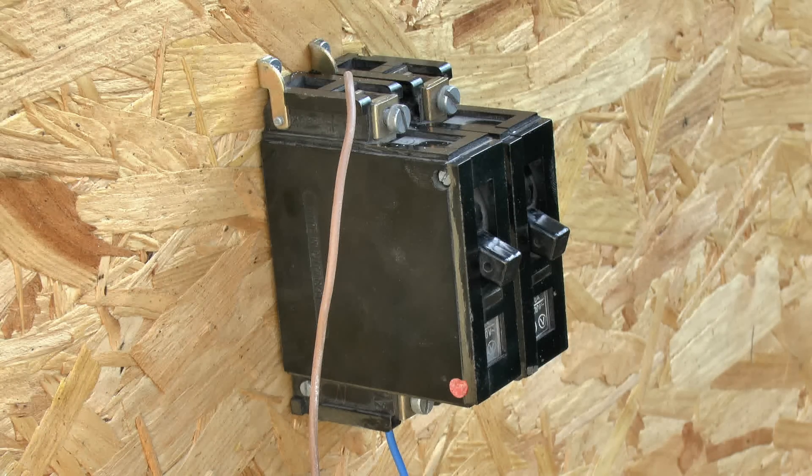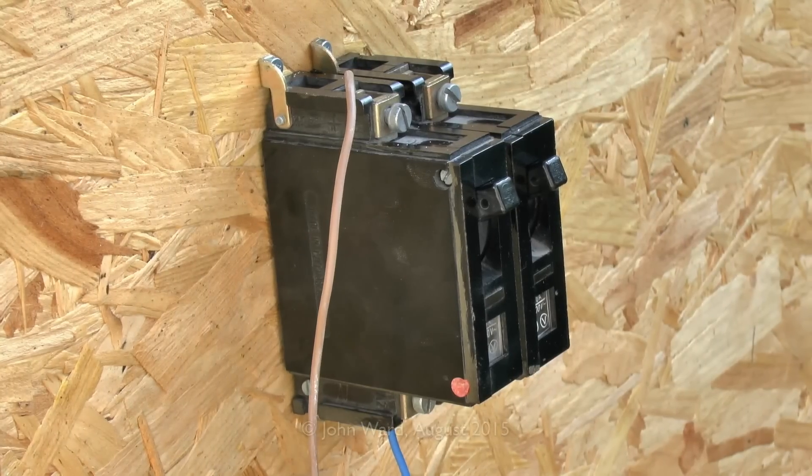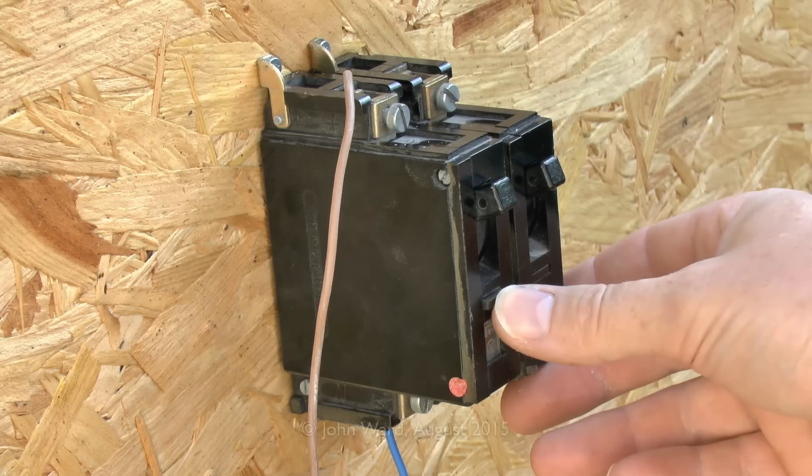First thing we'll do is switch the breakers to the on position — levers in the up position — and then apply the 15 amps and it should trip. The left breaker has now tripped and you can see the lever hasn't moved, but the small button there has just popped out, which is exactly what you'd expect after looking at the design inside.